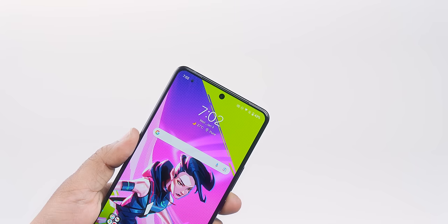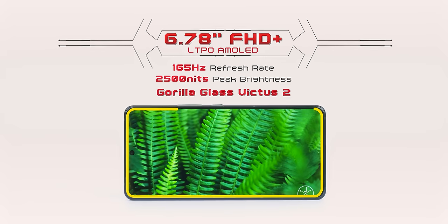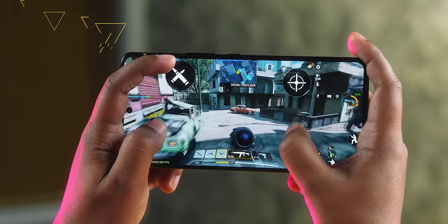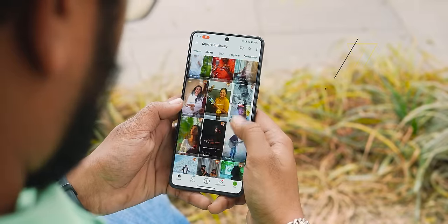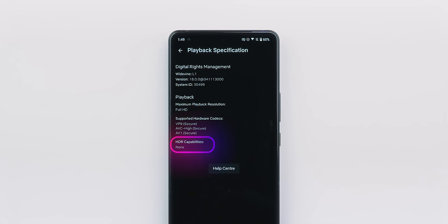The punch hole is very thin. The display remains the same 6.78-inch Full HD Plus. I think it should have been a 2K display, but it's Full HD Plus — however it is LTPO, so you get a dynamic refresh rate from 1Hz to 165Hz. For gaming specifically, it has a fast refresh rate up to 165Hz. Brightness is 2500 nits peak, and the maximum brightness in sunlight is 1600 nits. HDR10 Plus support is on the display, but you can't see HDR in Netflix.